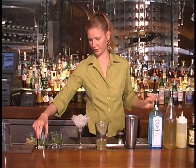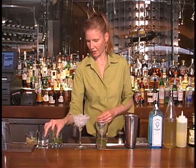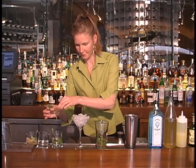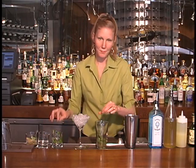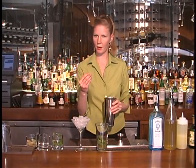And then we add the fresh herbs. We're going to do five to six basil leaves and about three to four mint leaves. We're not going to muddle the herbs today like you would in a mojito, because we don't want to overpower with the herbs.